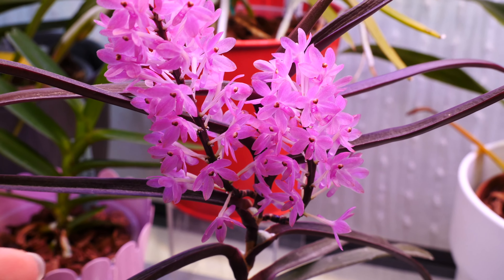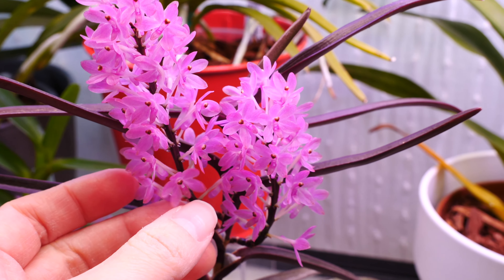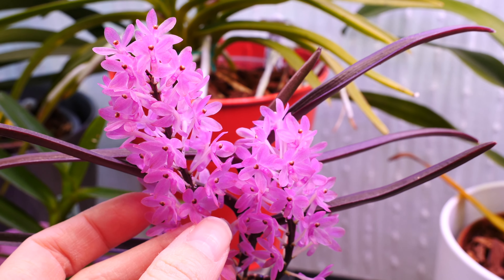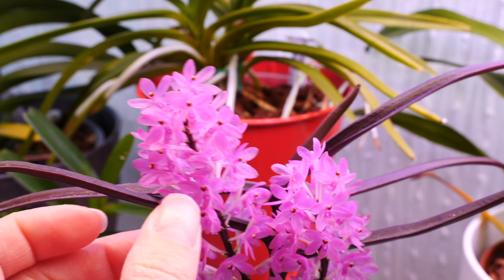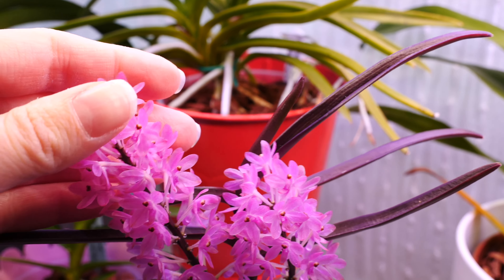The flowers are breathtaking, but they're very, very tiny. I think it's the vanda with the tiniest flowers — if not the orchid with the tiniest flowers — that I have in my collection. Each flower is about one centimeter across. It's a soft, light pink and has no fragrance.